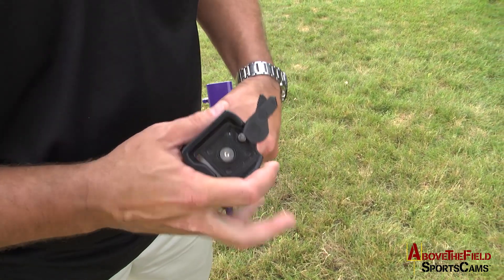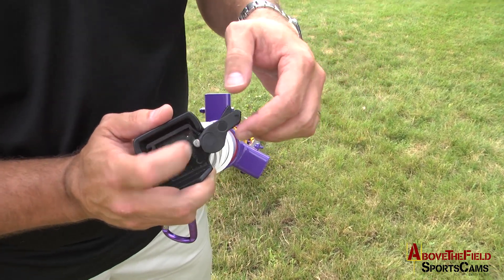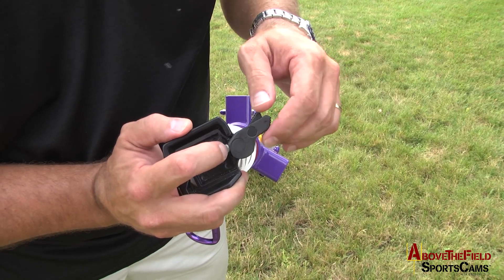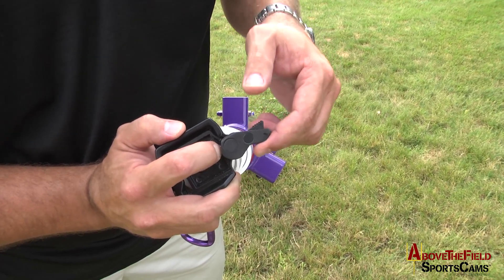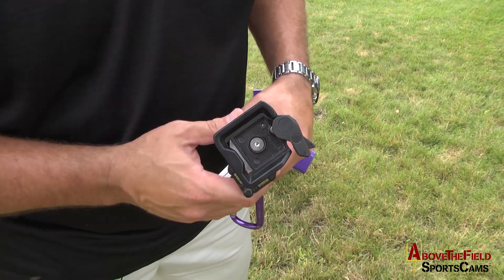Once your tripod is folded up, you need to make sure that the bail is closed. Simply push the bail a little bit, push that button down, and it will close the bail so it doesn't break off in the custom case.